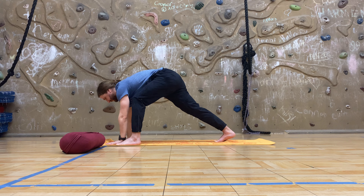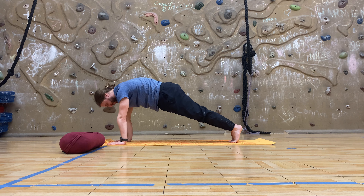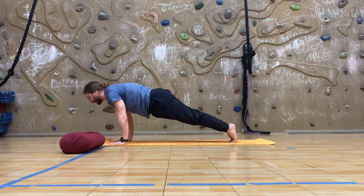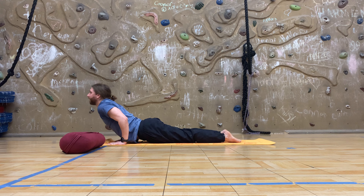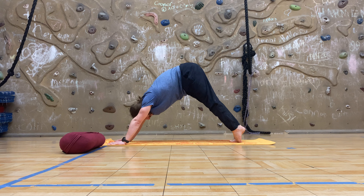Exhale, descend those hands and arms to plank, circle sweep that left leg back, and your choice for your chaturanga between the feet or the knees. Leaning the shoulders over the wrists, breathing through for chaturanga for three, two, and one. Inhale, untuck the toes to up dog. Exhale, take it up and back to down dog. Feel free to pedal it out from side to side.